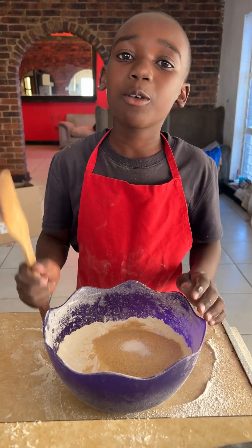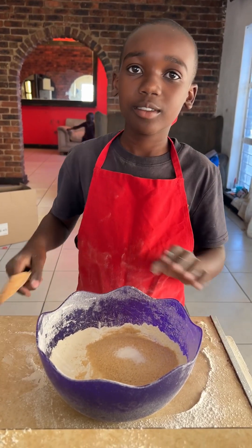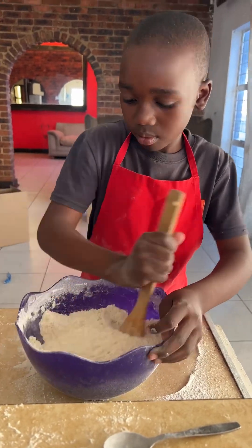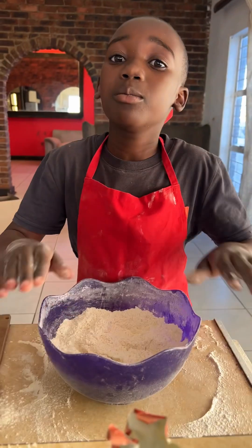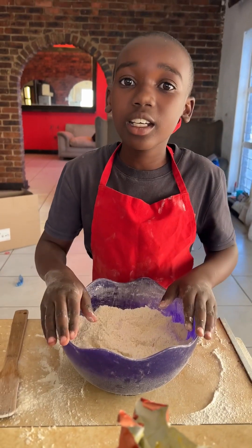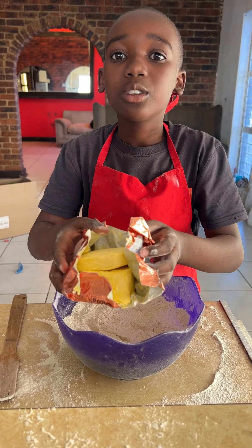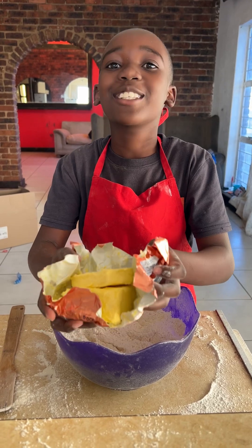Now I am going to mix my flour and my dry ingredients. Once I have mixed my dry ingredients, I have to now use my 200 gram butter with my clean hands.